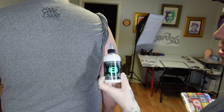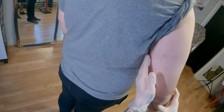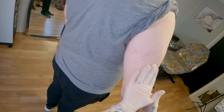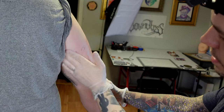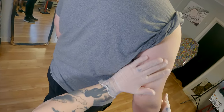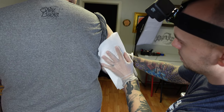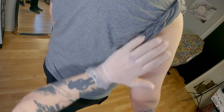The stencil applicator I like to use is Stencil Stuff — there are a million of them on the market, use whatever you want. One thing you do not want to do is use too much stencil solution, because it will just end up smearing the stencil. The goal is to get the skin just sticky — you don't want it super wet, as the lines will blur and you'll have to replace your stencil. I rub it in, and once it's evenly coated but still a little too wet, I take a paper towel and dab the entire area to make it more even until it feels sticky.